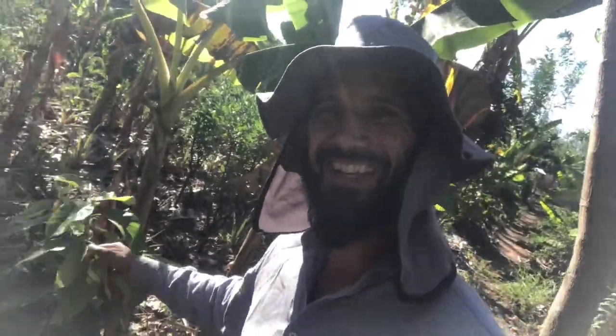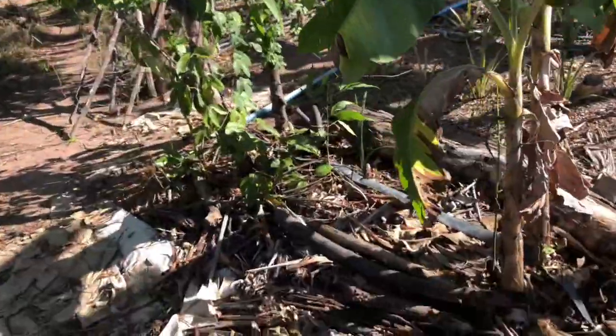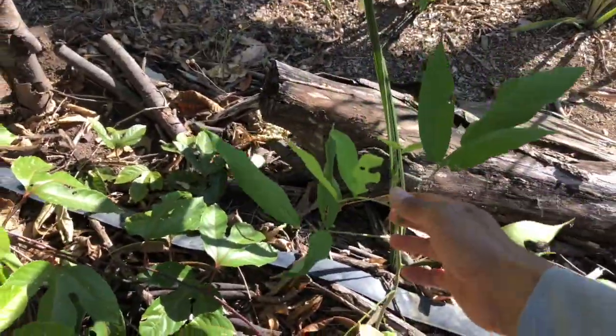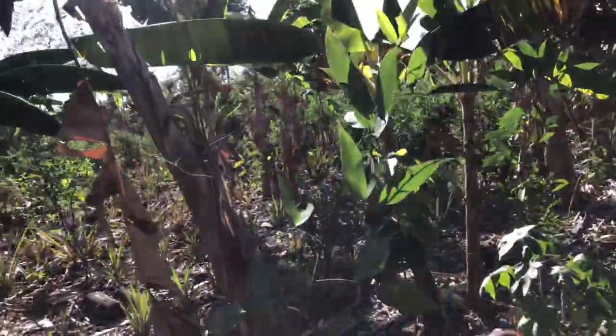Oh, this is an avocado. But it looks pretty nice despite the lack of rain. Let me change the camera so you guys can see. And then we have this one, which didn't grow so well apparently — it's growing, but a lot slower.